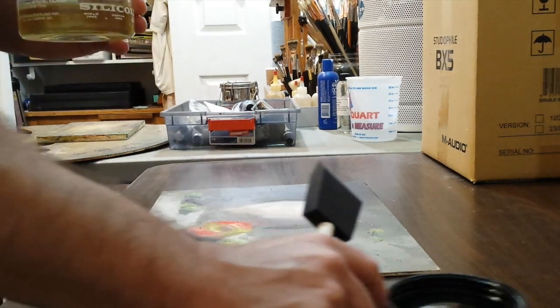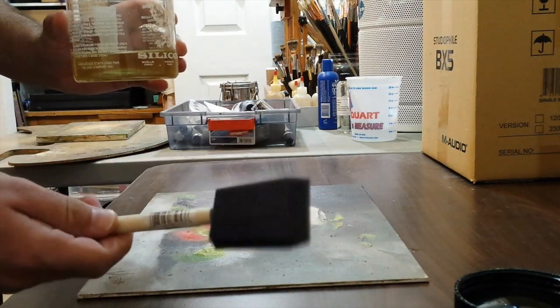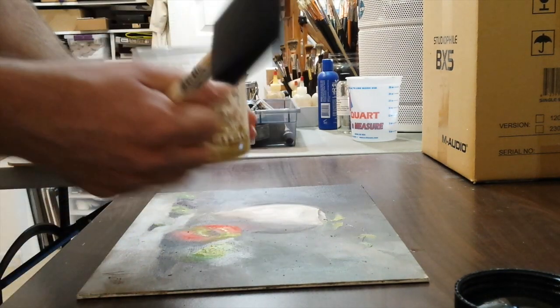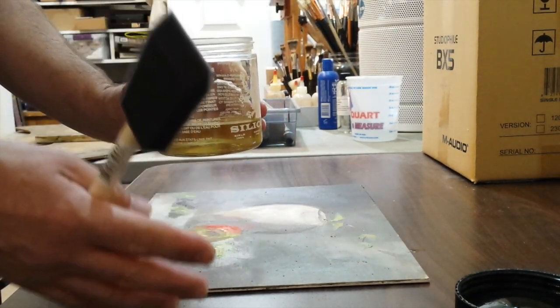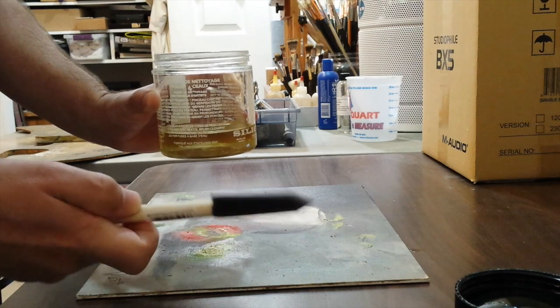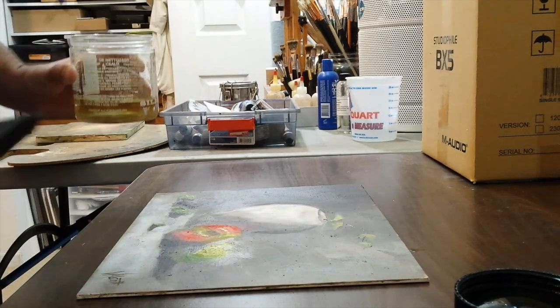One tip I'll give you is rather than use a regular brush, I use these cheap foam brushes to varnish, because trying to clean the varnish out of a brush by washing and rinsing it is really a pain in the neck. I'll varnish several paintings at once and then just throw the foam brush in the garbage — you don't have to worry about cleaning your brush.